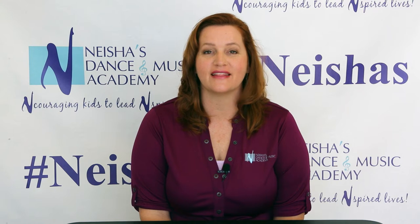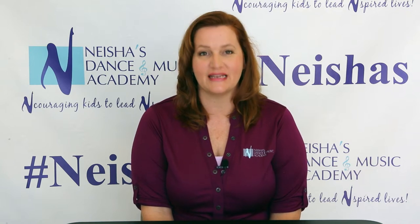Hello, I'm Miss Jeri, the Chaperone Coordinator here at Neesha's Dance and Music Academy. We're so grateful and thankful that you volunteered to chaperone for this year's dance recital. My goal right now is to give you some tips and information to help make our recital successful for everyone.